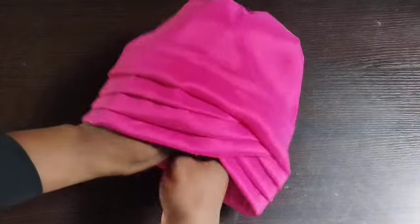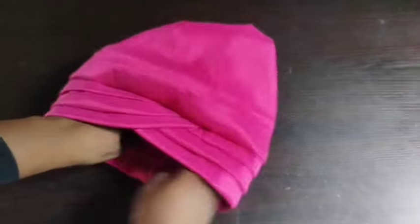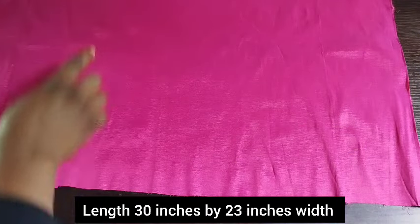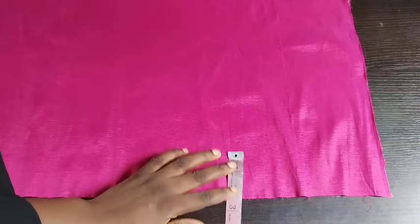You can use any stretchy material. The V-face design I won't be teaching — that's already on my channel. What I'm holding now is for this design: 30 inches length by 23 inches width. Please pay attention to this tutorial — it's very easy, but if you don't pay attention you'll mess your work up.